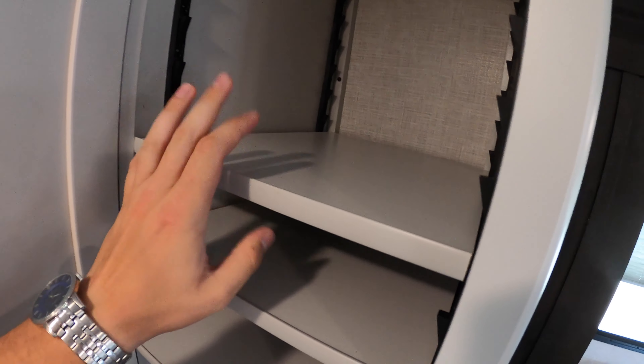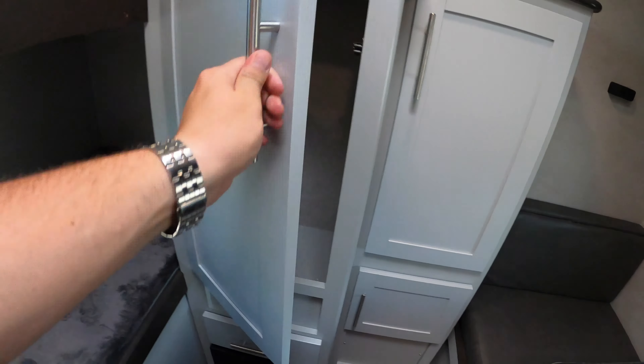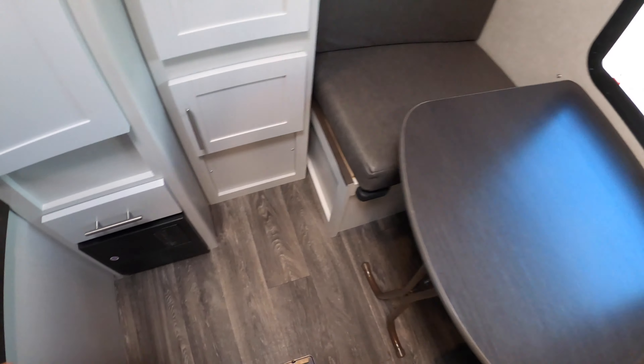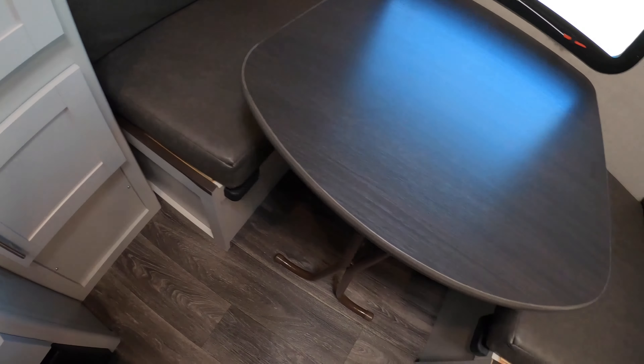Heading back into the rear bunk room, you've got another wardrobe with shelving you can adjust and customize for your storage needs. There's more storage underneath, and you've got a barn-style door right before the bunk room. There are two static bunks on this side — each one has a window so the kids can open or close it as they choose. You've got USB ports, TV hookups to set up a TV up here, a ton of storage for kids' clothes and toys, your fuse box, a couple of drawers, and a little dinette in the back that converts into a bed as well.